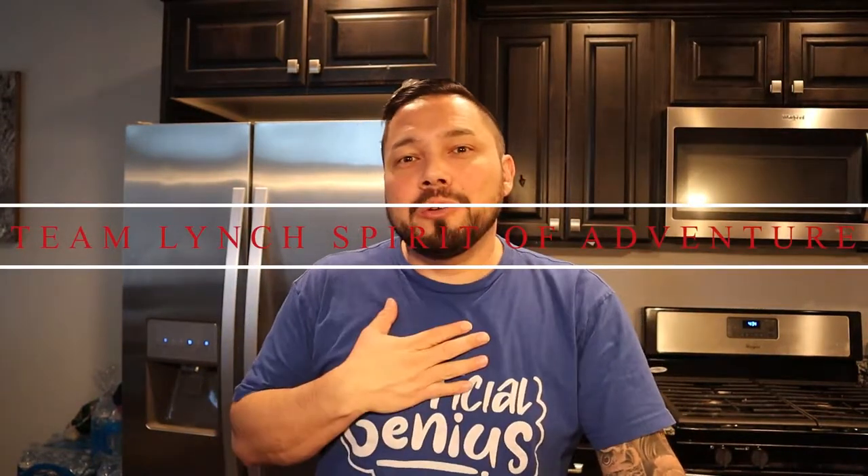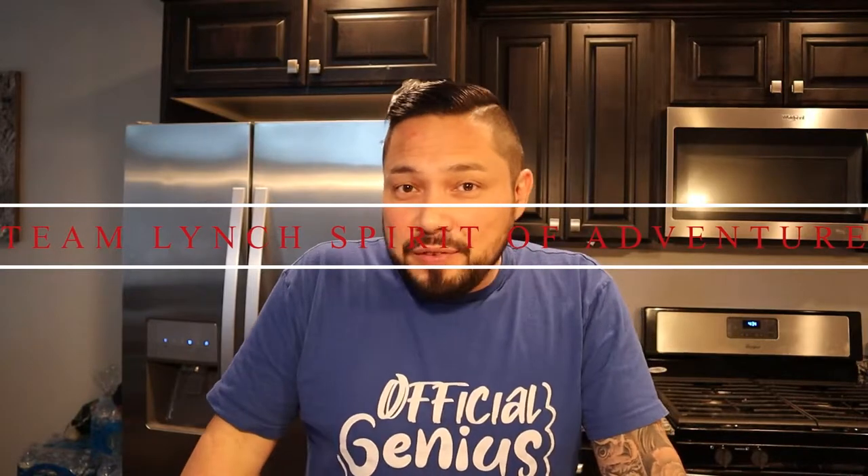Hello and welcome everyone to my channel Team Lynch Spirit of Adventure. I'm your host Michael Lynch and today we're going to be talking about Vietnamese iced coffee — specifically sugar free Vietnamese iced coffee.